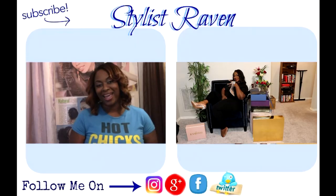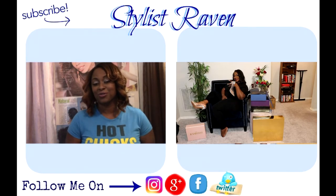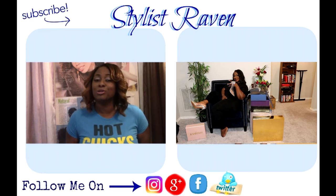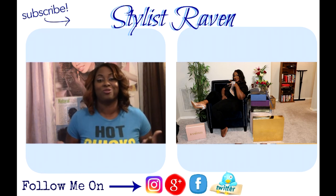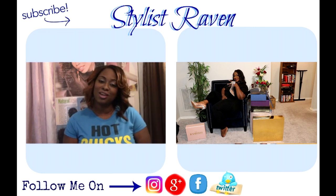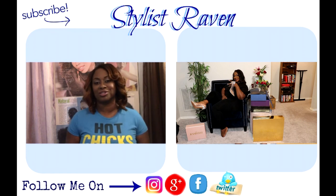Bye! Hey gems, it's your girl Stylist Raven. Thanks for watching my video today — make sure you check out my previous video and most importantly do not forget to subscribe. If you're new to my channel, become fam, click subscribe, and follow me on my social networks. Bye!